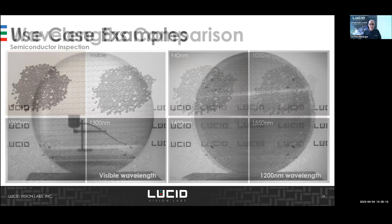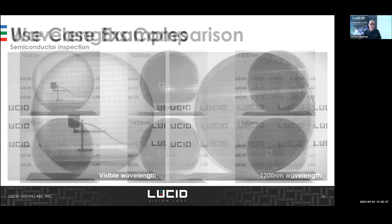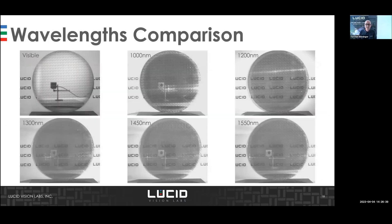In the wafer industry, silicon becomes transparent at wavelengths above 1150 nanometers. On the left side you can check the surface in visible light, but on the right side — using SWIR above 1150nm — you can look through the wafer and inspect defects on the back side as well. You can see the differences between visible, 1000nm, and up to 1550nm.